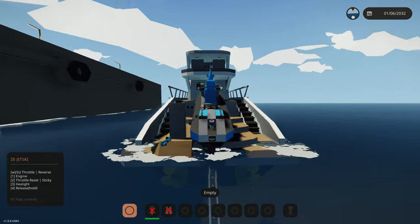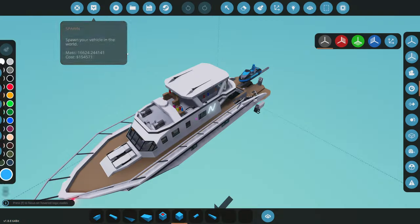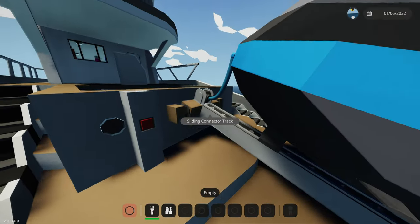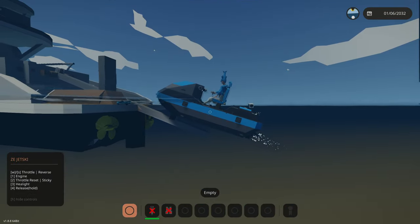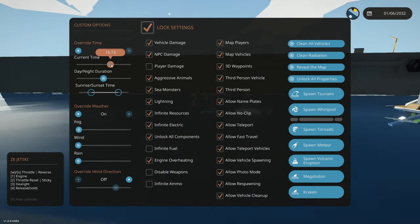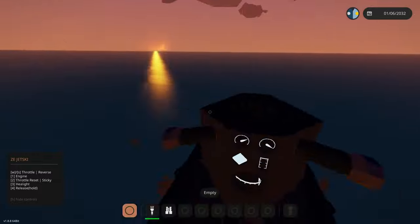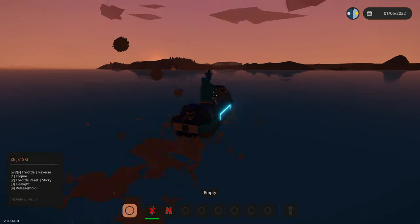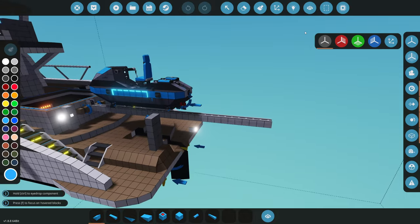Why does the boat seem like it's tilting? The jet ski is too close to the left side — we need to clear out one block. There's a spacing issue there. We launch the jet ski, release the brake, do numbers three and four, hold reverse — and there we go, we are off. Let's turn on the headlights — look at this, it's going to look so cool at night! We set a sunset scene. We're running at 85 km/h and it's actually pretty speedy. We are just cruising out in front of the sunset — what a sight! I cannot believe we actually added this to the yacht.